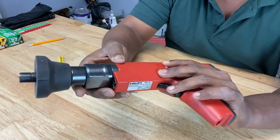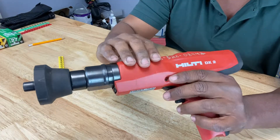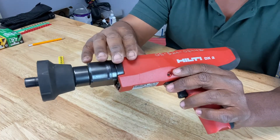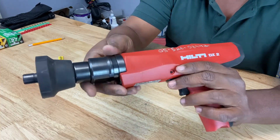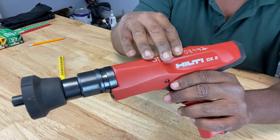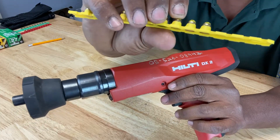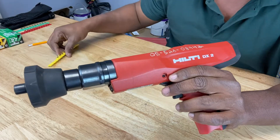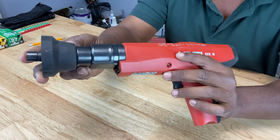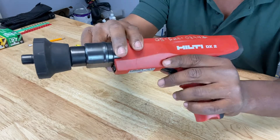This is a Ramset or, in this case, a Hilti gun. The technical name for it is a powder actuated tool. They operate similar to how an actual gun operates — with the use of a firing pin that strikes and ignites an explosive powder in a cartridge. That explosive force is enough to drive a projectile, like a specialized nail made specifically for these tools, into very hard surfaces like concrete or steel.